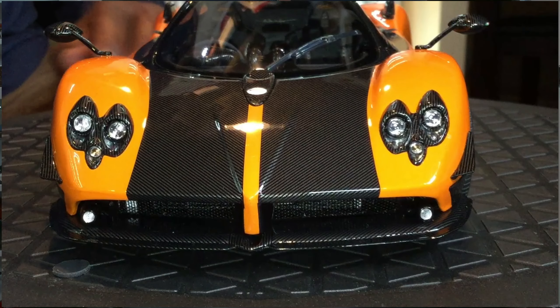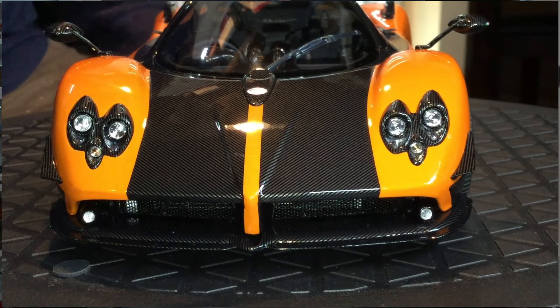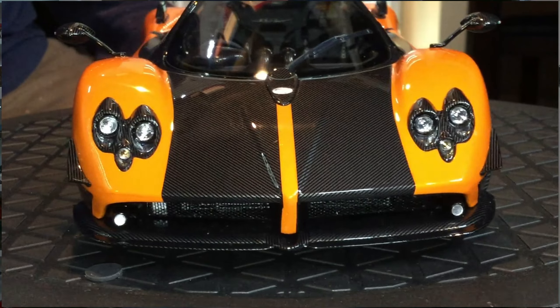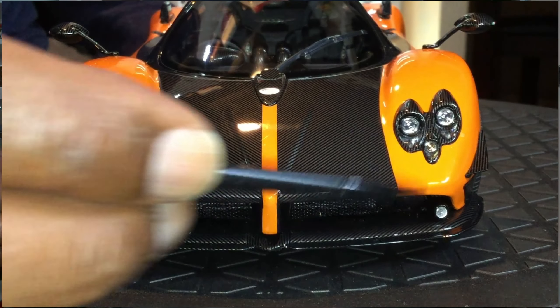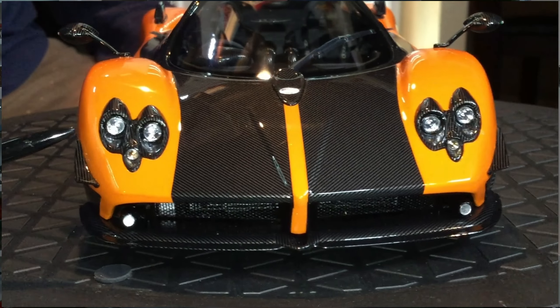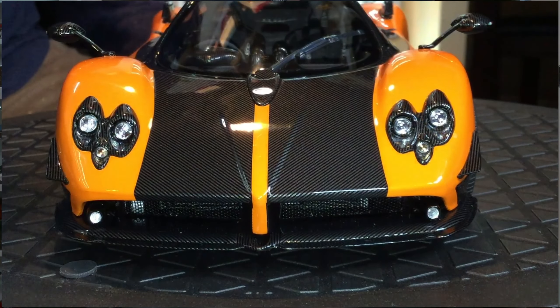Take a closer look at the front. You have this beautiful perforated grill. All the housings for the lights are beautifully laid in carbon fiber. The lights themselves look very realistic. Beautiful carbon trim front lip or splitter. Very nice. And then you also have these very nicely done carbon fiber canards.